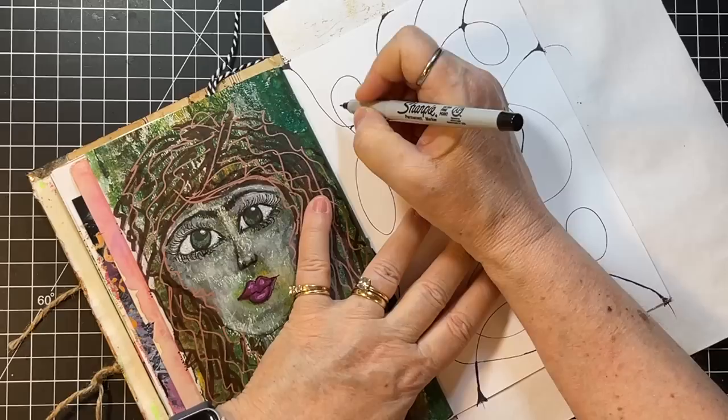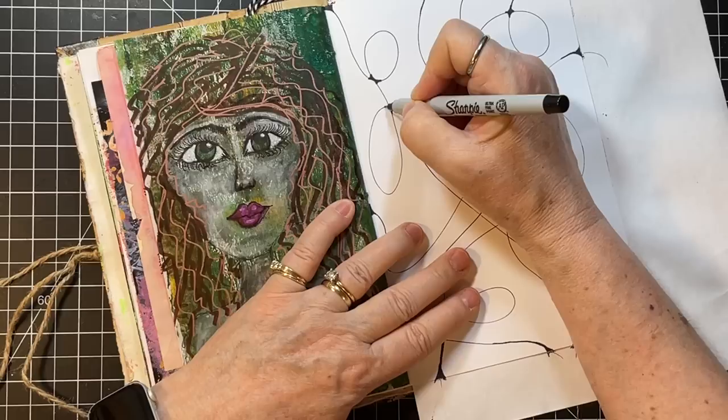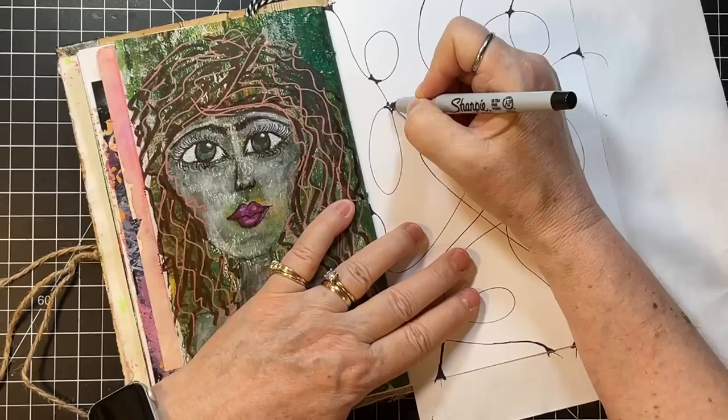That's the other thing I feel — it's not my kind of art if it's not fun to do. If you're not having some fun with it, then why do it?